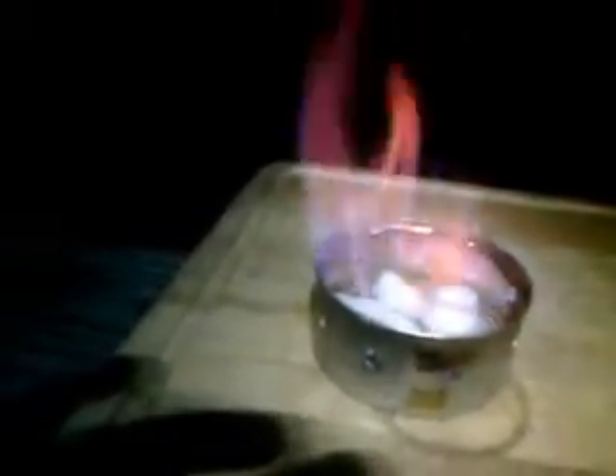It'll start coming out the sides and we will instantly start to boil this water. She's probably good enough, so we'll put the lid on, just like so.